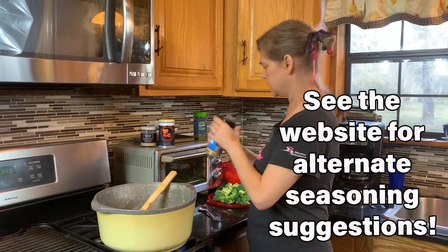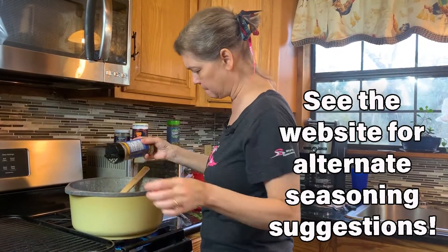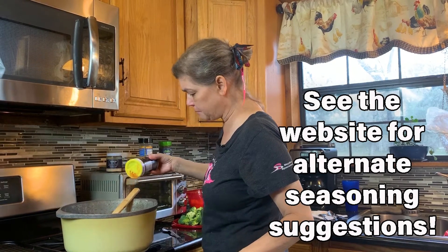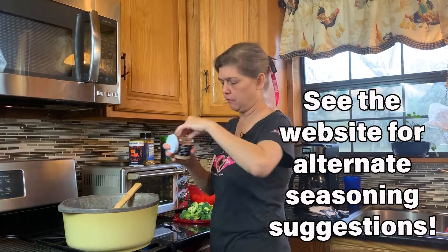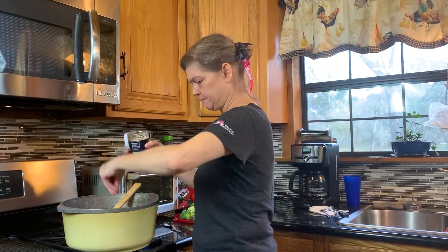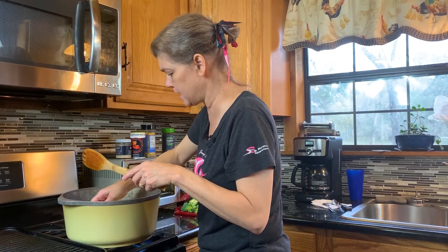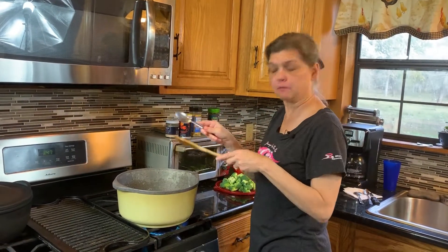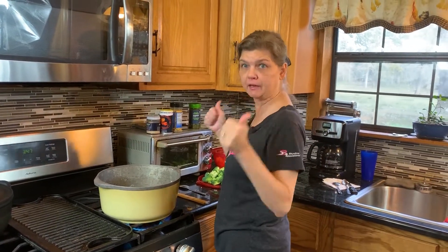We gotta get some spices in this or it is not gonna be tasty at all. So of course we've got our Dan Pastorini's and my favorite Gumbo Daddy's, which is so delicious. This is gonna depend on how spicy you want it — and the ghost chili pepper salt. I'm gonna put a couple of big pinches in there. Gonna do the all-important taste test. Just got a little bit of kick and very tasty — I'm gonna call that good for now.